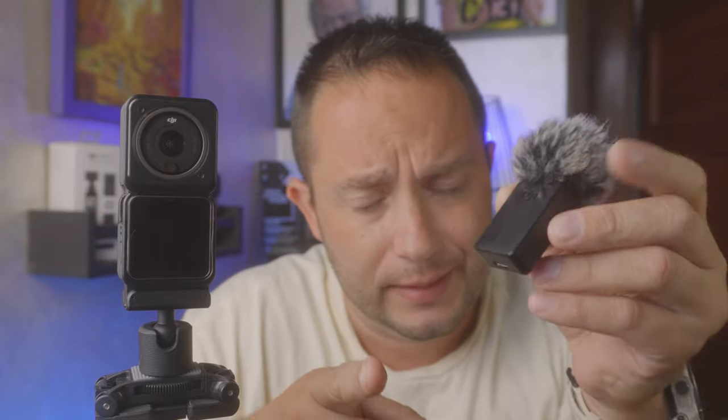DJI, you need to figure that out. I need a microphone option because I'm trying to shoot videos while riding my Super 73 with this guy.